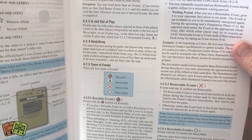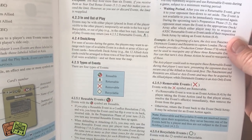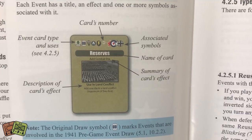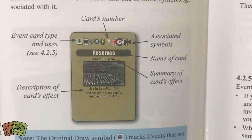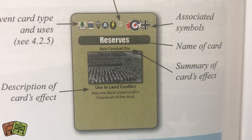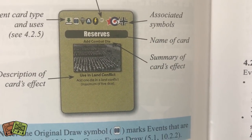There are going to be some really good pieces. I think this is a very uncomplex game, but I'm not going to say it's a simple game — you're still going to find it challenging, interesting, and full of strategic decision-making. You're basically playing cards, using their events, and also using the numbers. There's a look at the card event type and uses. You can see there are icons on top — symbols that identify who can benefit. This card can be used by both the Allies and the Axis. It shows the card name, summary of the card's effect, and description — for example, use in land conflict: add one die.